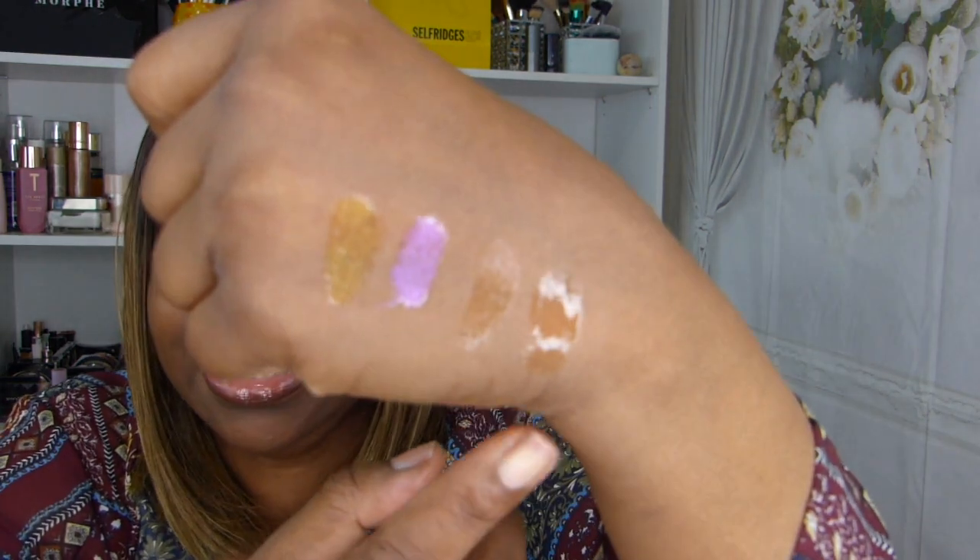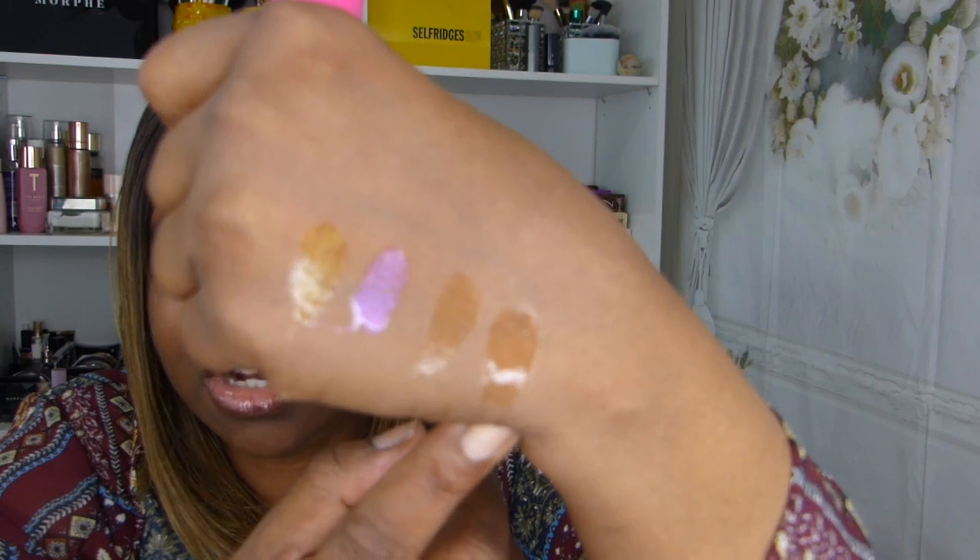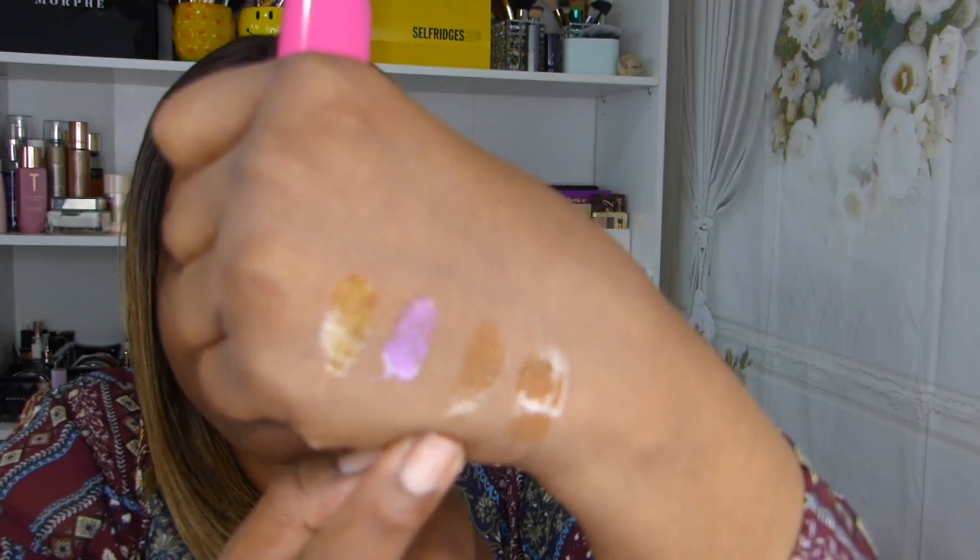The other Juicy Balm from Revolution — the name is tiny so I'll leave it below. It also has that cherry smell to it and it's a little bit of a deeper shade than the first one. They're both really nice and the lip glosses are so pretty.